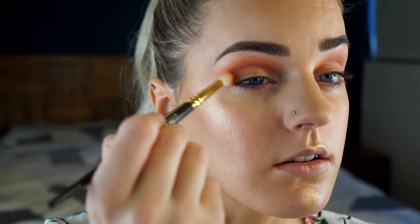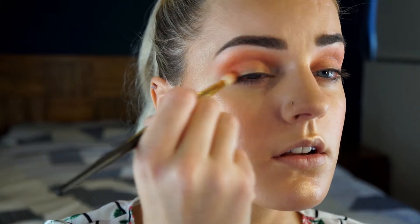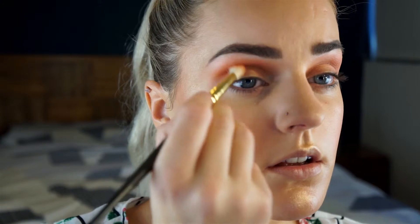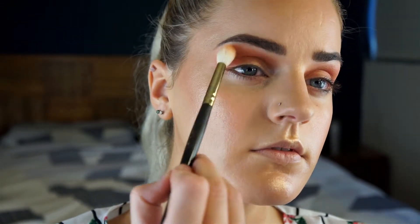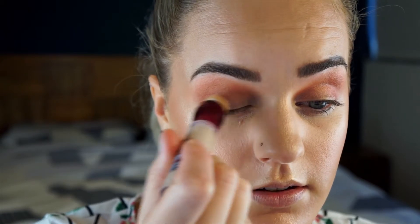I'm just going to take Amber on the same brush and just focus that on the outer corner. Back to the large brush again. I'm just going to carve out the lid for like the cut crease effect — I'll just use the same concealer. I think this might be a bit tricky though. I'm going to look straight up and that's where I need to carve out the lid.